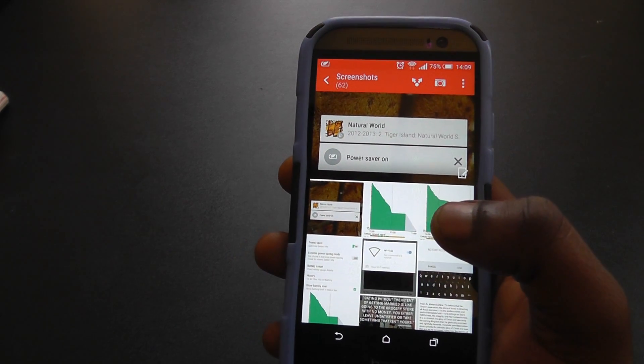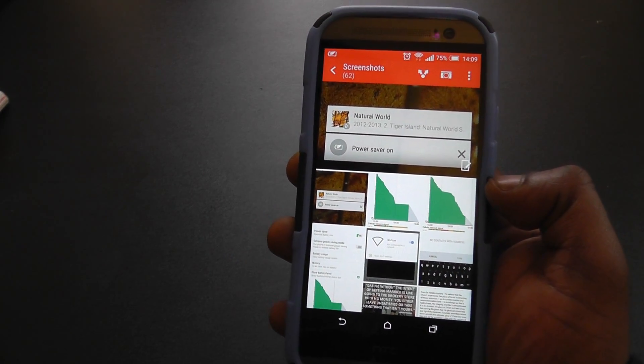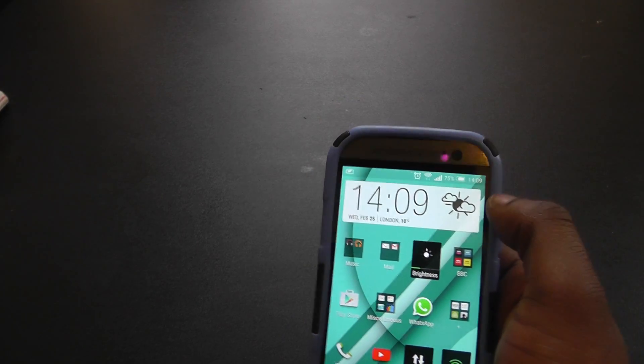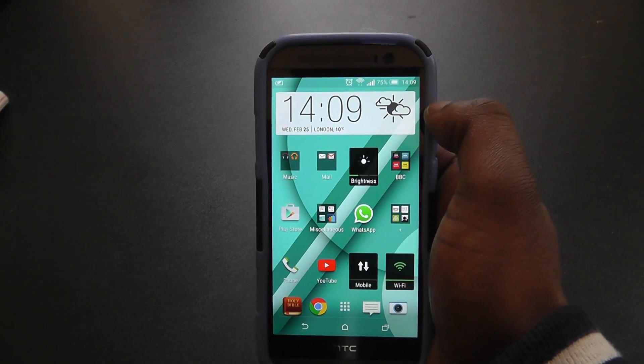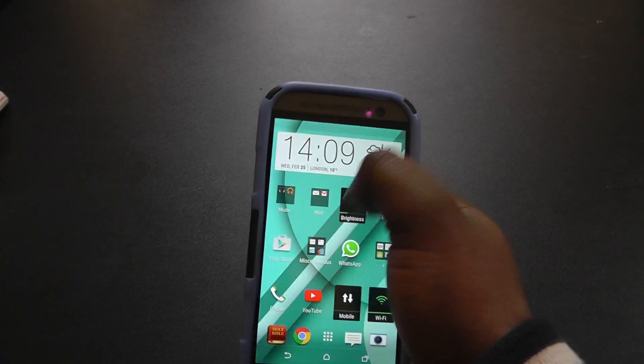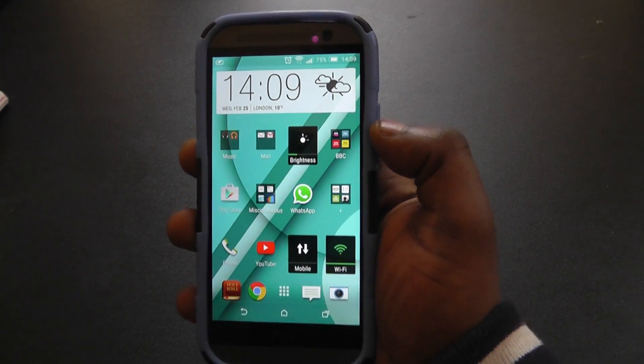Another specific change: the top notification bar got a bit smaller and the font also changed, which was a bit interesting but still works really fine and still looks really good.